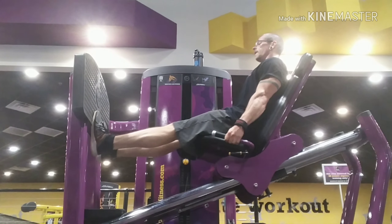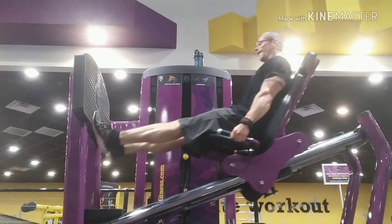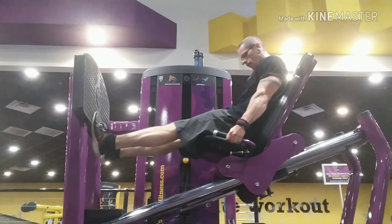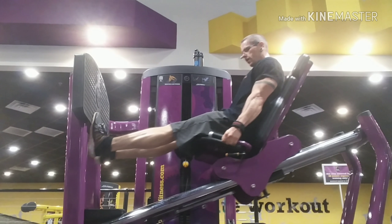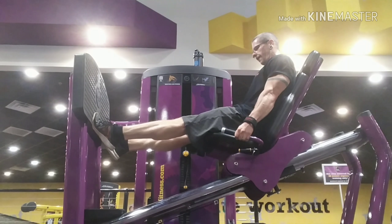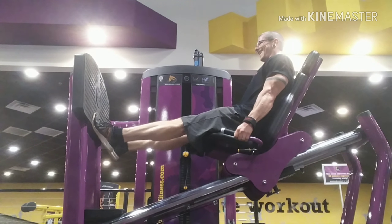One thing I've noticed with people doing this exercise is that they don't really focus on the contraction on the way up. They just try and kick the legs up — they don't hold it at the top of the contraction. So with this one, you still want to squeeze at the top of the contraction and really try and hold it and focus on the squeeze of those calf muscles.